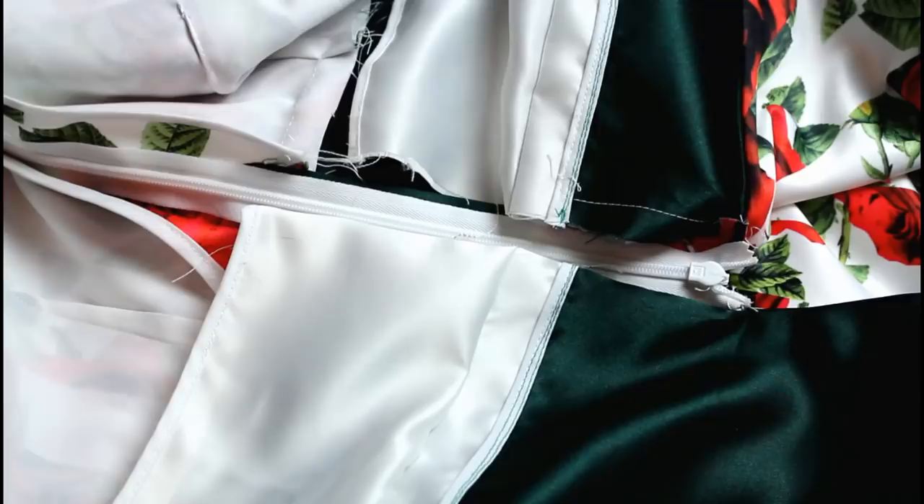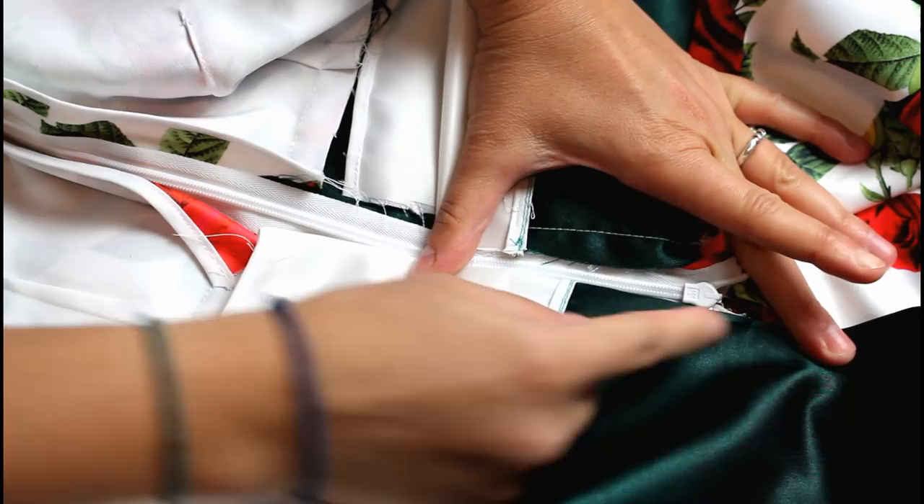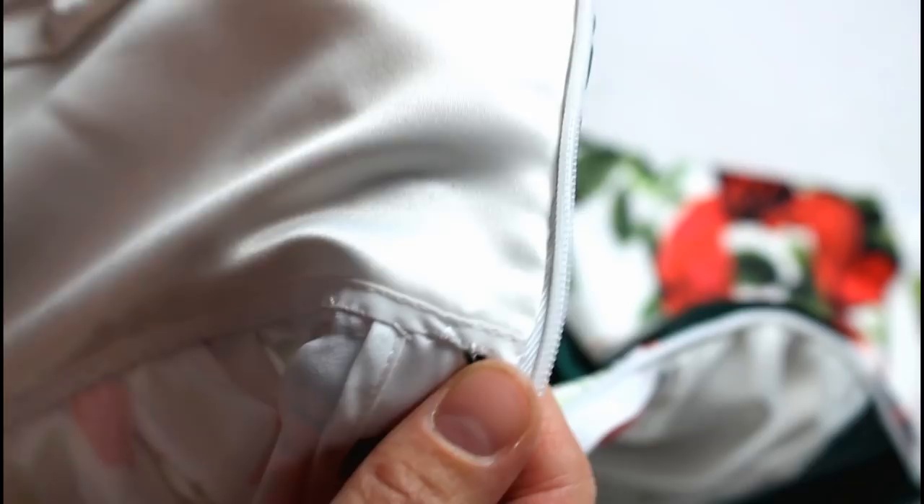Now it's time to flip the bodice lining back down. Turn it in along the edges of the zipper so the raw edges are tucked between the layers and use a slip stitch to sew it in place. Also hand sew the bottom edge of the bodice lining to the seam allowance to hold it in place — make sure your stitches just barely catch the edge of the seam allowance of the outer layer so none of the stitches show on the outside.